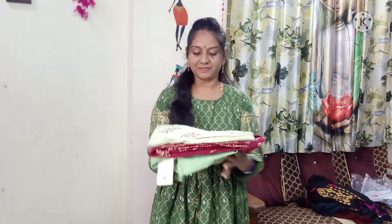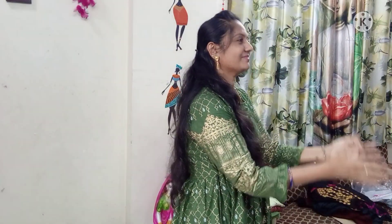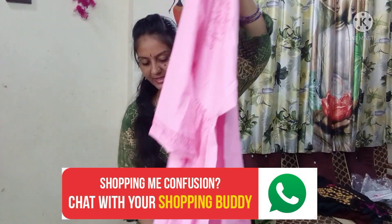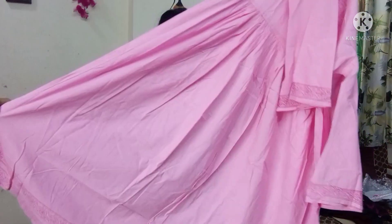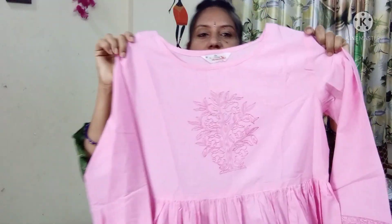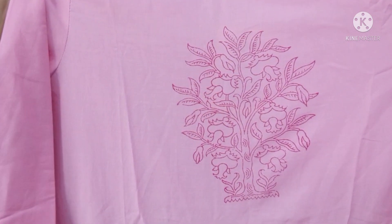So we will choose this color — this is the pink color. This is the plain color. And this is the design — this is the tree design.